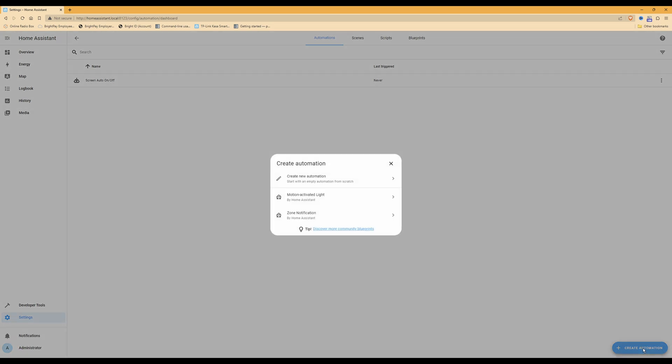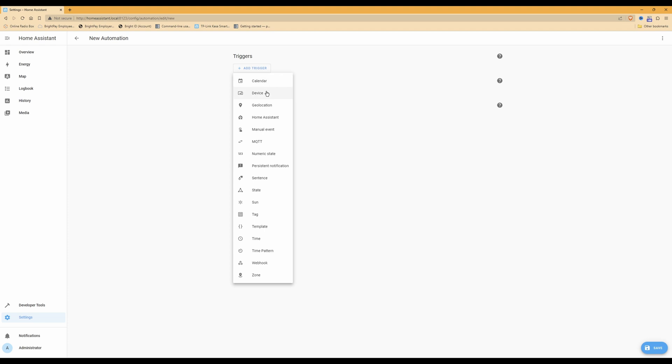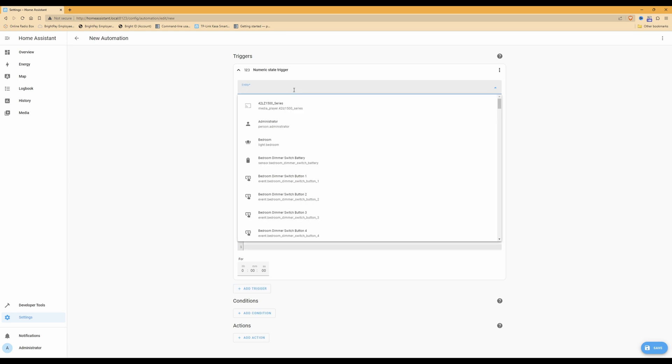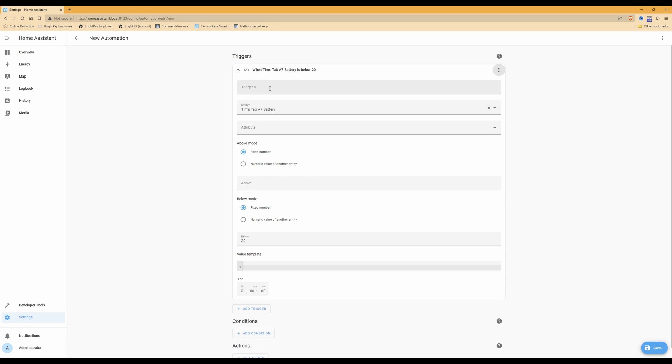To create the new automation, click Create Automation and then Create New Automation. Under Triggers, click Add Trigger and select Numeric State. Under the Entity line, start typing the name of your tablet to bring up a list of items, then select your tablet with 'battery' against it — in my case, 'Tim tab A7 battery'. In the Below field, type in 20 meaning 20% battery. Then click the three dots and select Edit ID, and in the Trigger ID line type 'below'.